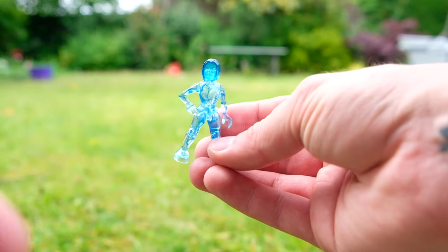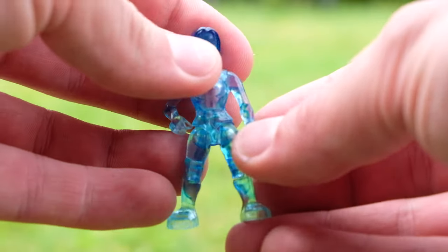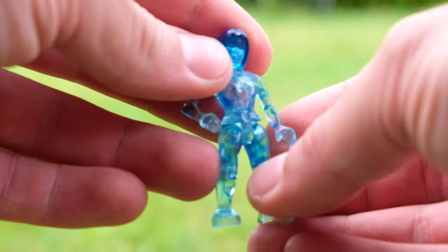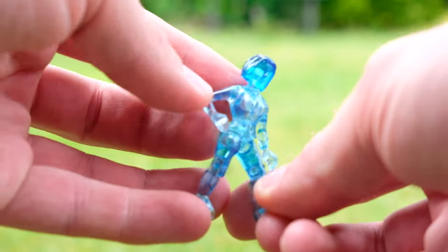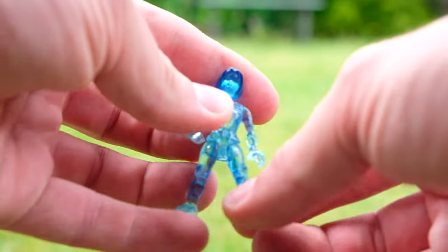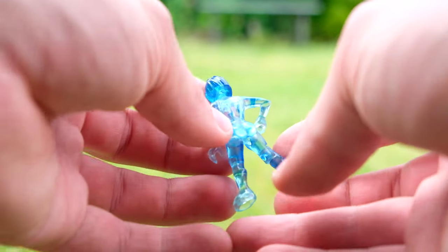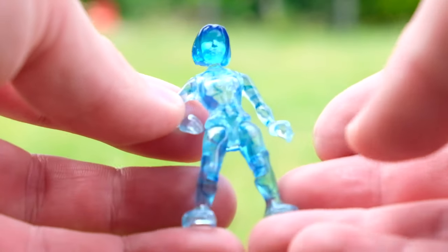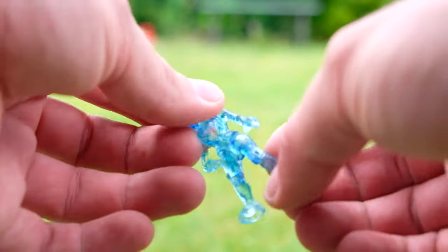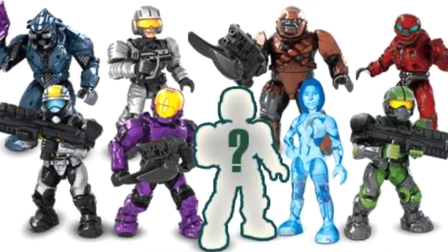Look at that — it's just such a nice collectible. And hot take: I actually feel like this Cortana is better than any of the new articulation Cortana figures. She was kind of the first ever new articulation figure, and considerably different from any of the Spartans and Marines. Maybe she was one of the inspirations that Megablocks took and ran with to make new articulation. She's just so nice — there's printed detailing of her circuitry all the way through her body.